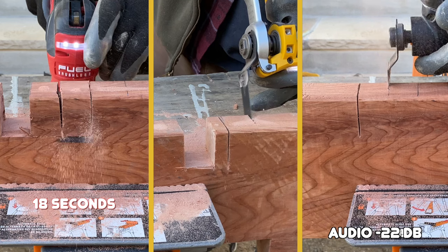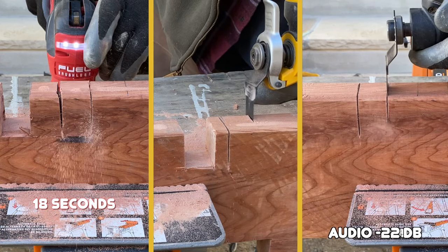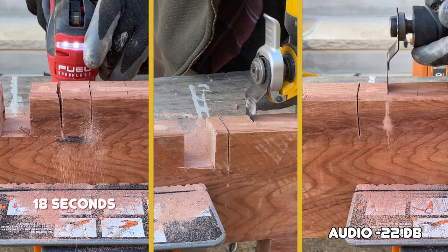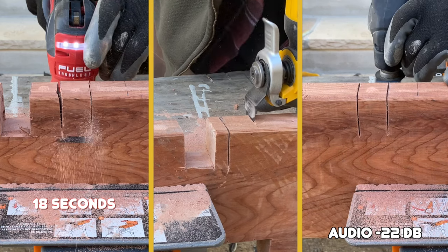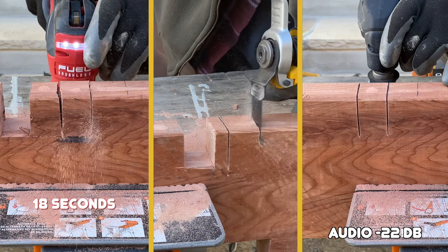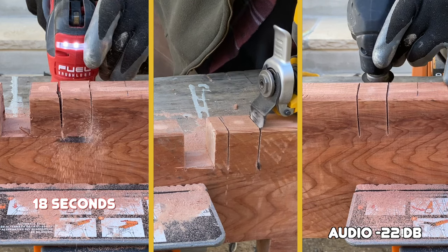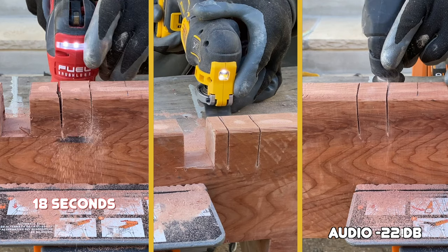18 seconds is amazing. This Milwaukee cuts like a reciprocator — it clears dust well and seems to maintain the highest speed under load. I've been running DeWalt's 355 for years now. It performs the same as this 356, and they're just slow at plunge cutting. I ran the 356 a few times, and this was the best it could do.